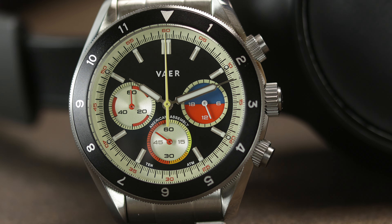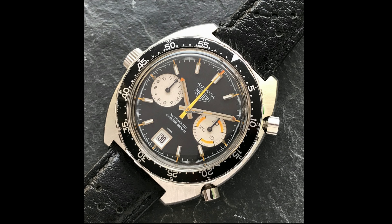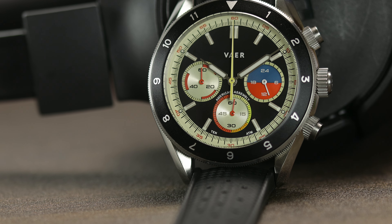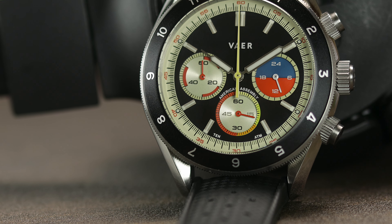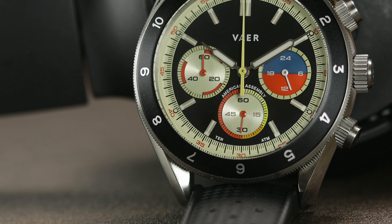The inspiration for these dials and chronographs comes from a few different Heuer models from the 70s — very vintage and retro inspired — and I like the color combinations used here. It's a cool and funky look, and the dial is pretty free from text, with just the brand name, the water resistance down at the very bottom, and the words "American Assembly," as this collection is all assembled and regulated in the USA.